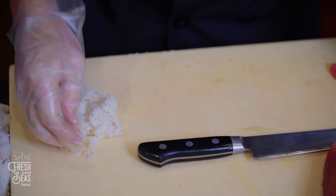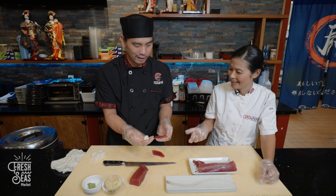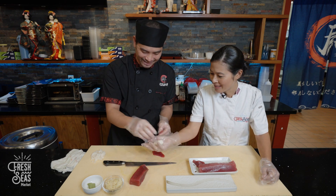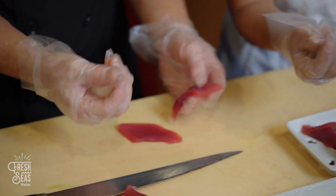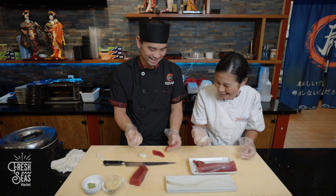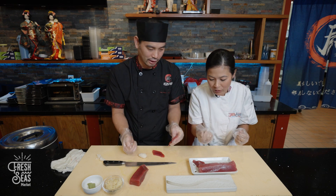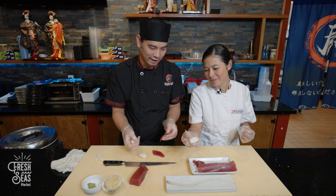We have sushi rice here. Chef Andy grabs about two ounces — finger-sized — doing it very fast. You cannot press too hard; it should be really soft and smooth. You just kind of roll it gently in your palm with your fingers, not crushing it, just forming it. You can shape it a little more once you place it.